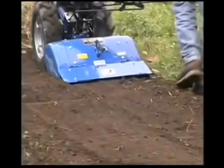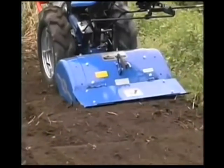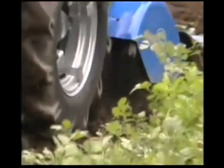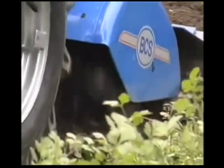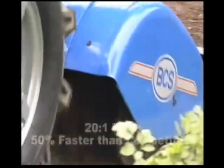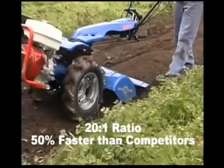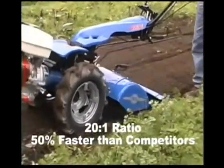BCS does this more efficiently and creates a more finely textured seedbed than ordinary tillers because its tines rotate at a faster speed. Every time the wheel turns once, the tines have gone through 20 complete revolutions — 50% faster than tillers such as Troy-Bilt.